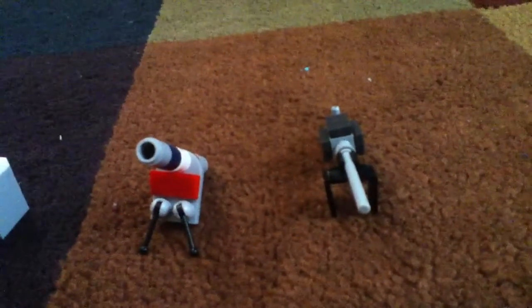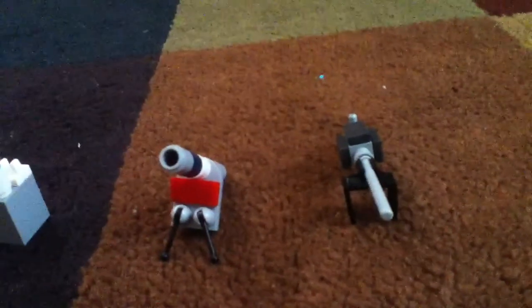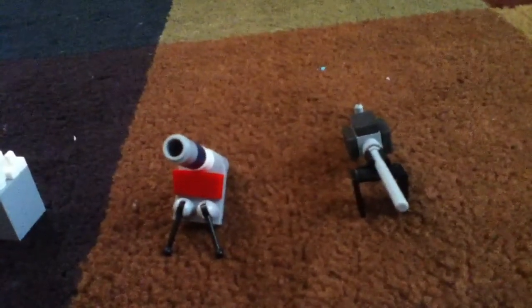Hello everyone. I'm going to be showing you my homemade World War II weapons that I made out of Legos.